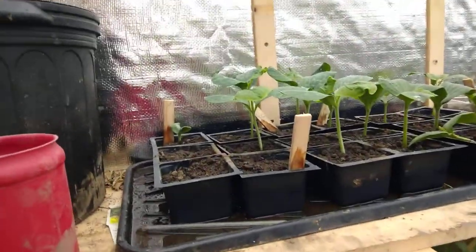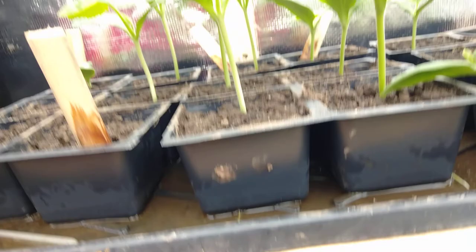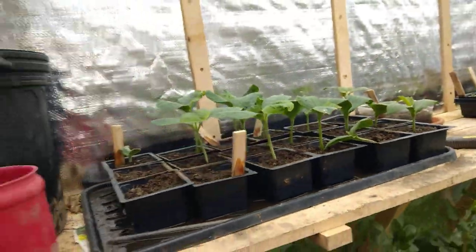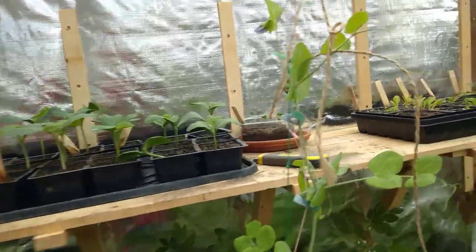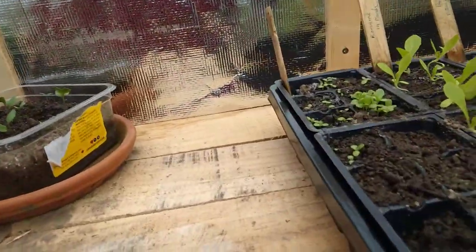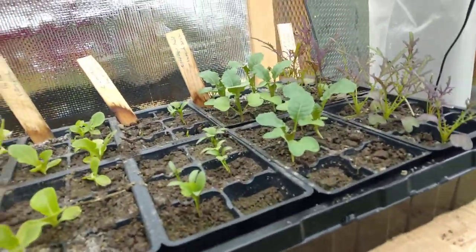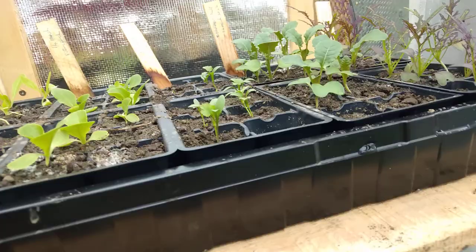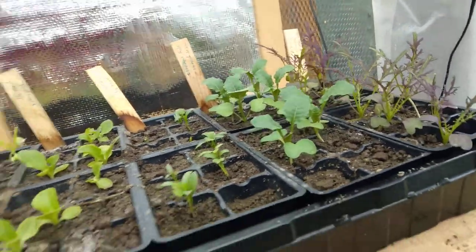These are squash that are growing — they've got roots coming out at the bottom. It's too cold to plant them out yet, so I'll have to repot them. And there's lettuce, tobacco, different types of lettuce, some sort of kale, and mustard.